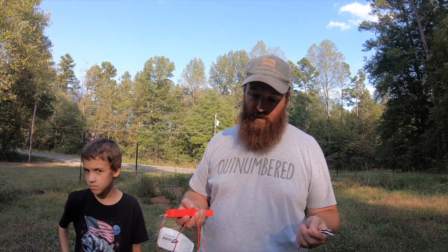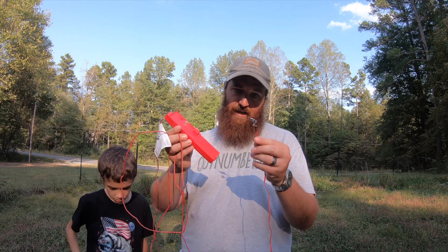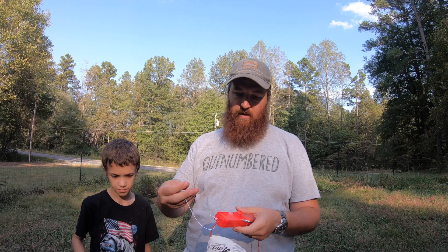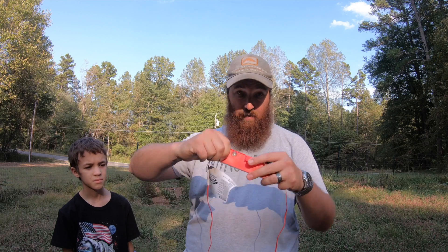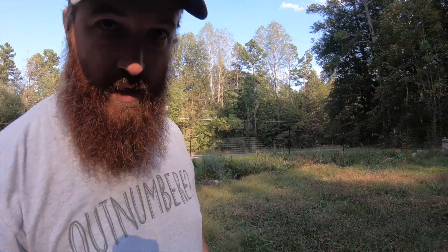If you've never used one of these before, the way that you set off a model rocket is with this control package — you have to buy these separately. It comes with these two little probes, and you attach them to the engine. There is a safety key that you insert here and press down, and a little light will come on and start blinking, and you push this button, and that will send it up into the atmosphere.